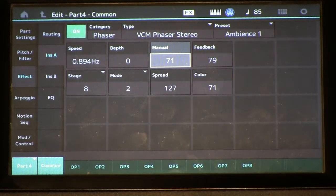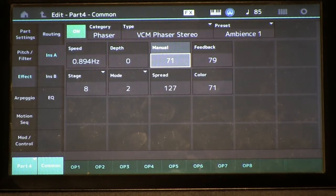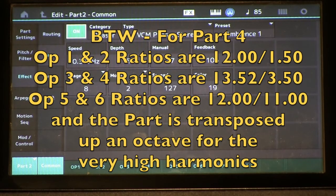Let's hear what we've got going on here with part four in the phaser. I'm using the phaser effect as a tonal shaper in parts two and four, so that when I blend them all back together with the rest of our parts, we've filled out the middle harmonics of the piano tone.